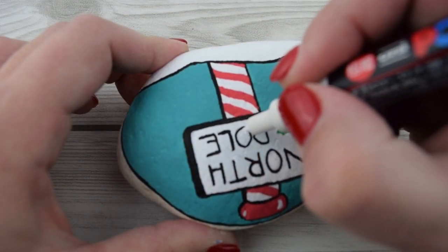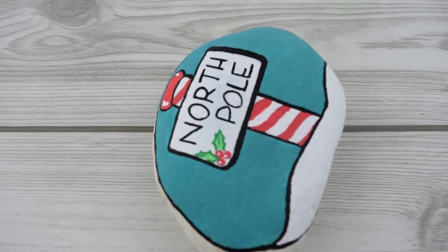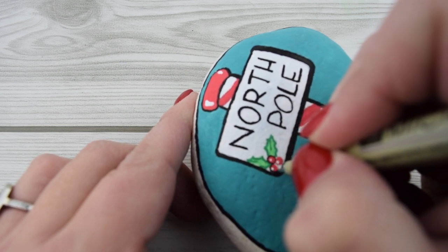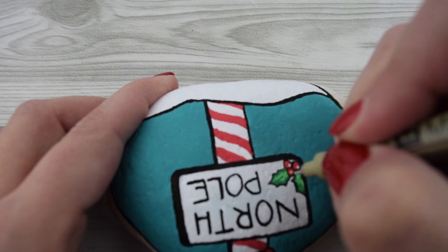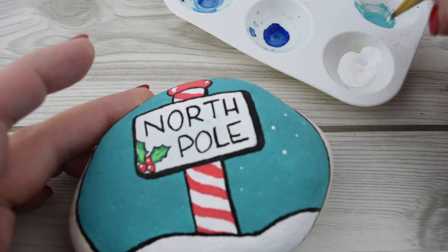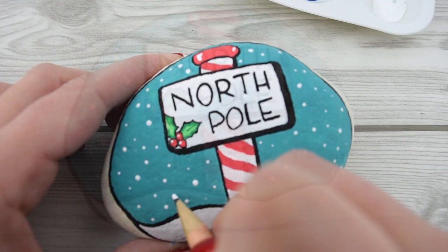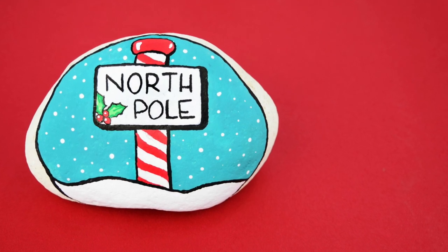I'm gonna use my teeny tiny Micron and just outline the holly. I also gave a little reflection onto my berries. You could use black to do that too, but I'm going outside of that darker green because I really want that to still show. You can see how well this tiny little pen gets in here — I use Micron for hand lettering and it does come in handy with rock painting. The last step is to give it some snow, and because I was too lazy to go get a toothpick, I used my daughter's pencil and just made snow everywhere. That's it — please give it a seal. You're gonna want to seal this rock. Thanks for watching — please like this video and subscribe to Ruffles and Rain Boots for more rock painting fun.